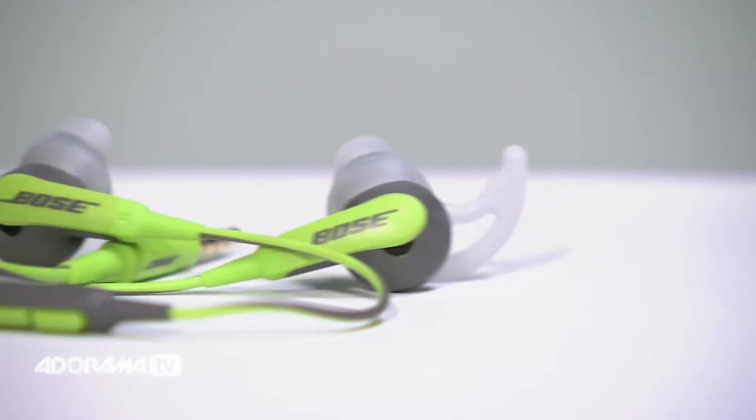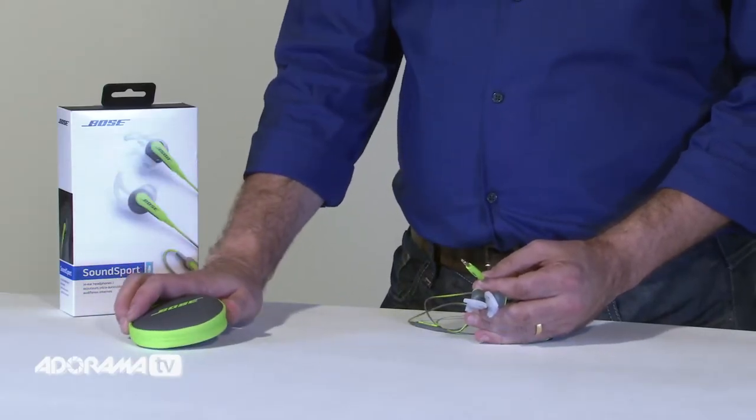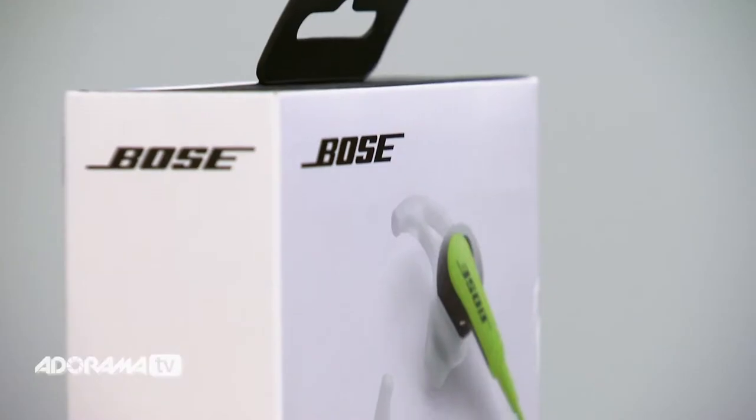SoundSport in-ear headphones also stay in place. These tips, called Stay Here tips, conform to your ear's shape so they stay comfortably in-ear, even during long vigorous exercise. And when the workout's over, you can easily store and protect them in their matching carrying case. They also have an in-line microphone and remote that let you switch easily to calls on your iPhone and provide control for select iPod, iPhone and iPad models.